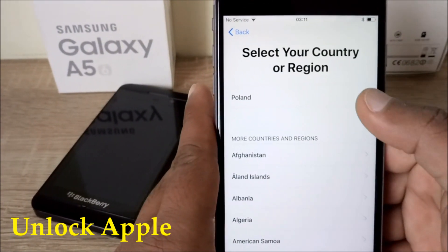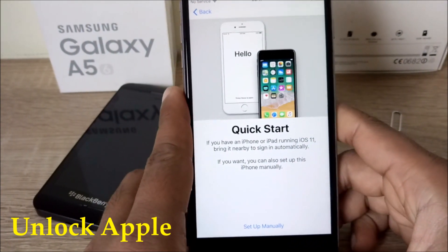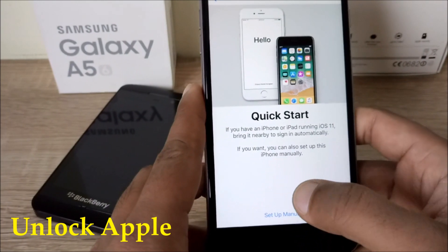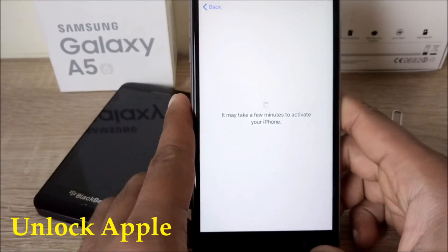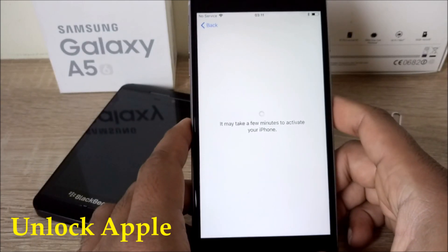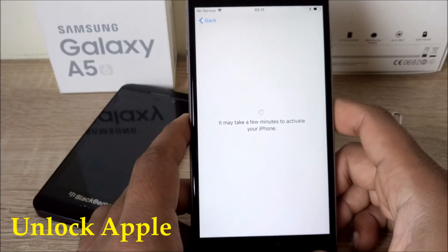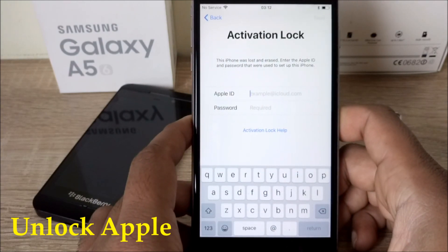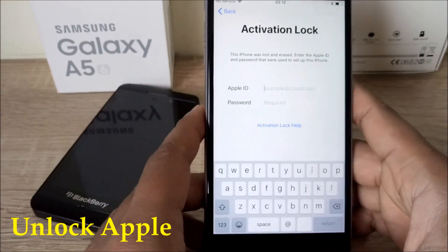The iPhone I'm using is the 6s Plus with iOS 11. We are going to set up manually. You can already see on the top left corner it says no service — this phone is blocked. And you can see this iPhone was lost and erased, so it means this iPhone is locked with iCloud as well. Now we have to sort out this thing.